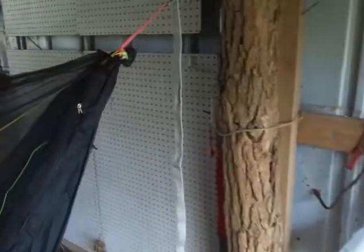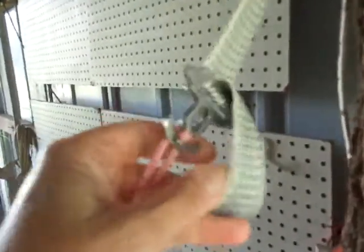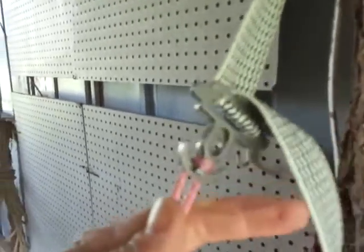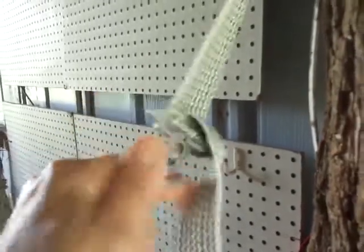I don't think these are yet available on his website. I'm not going to show you how they work because you can go on Dutch's Facebook YouTube page and it will show you. These things are quite nice. Once you get the hang of it, they're very easy. They're very secure.